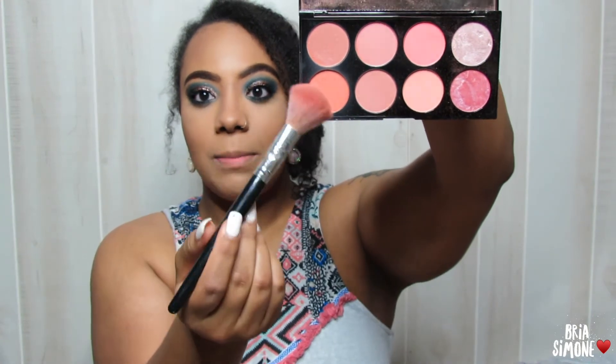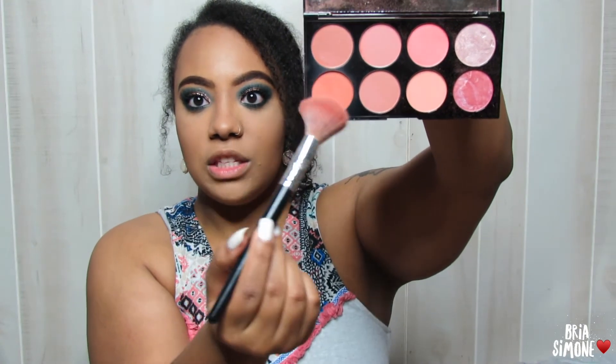Now I'm just going to grab a little bit of blush. This is my Makeup Revolution Hot Spice palette. I'm going to kind of mix these three shades together — I do that a lot, just pick a couple colors, swirl them together, and come up with my own unique blush shade. I like doing that sometimes. And of course we have to tap off the excess because we don't want to look like a clown.